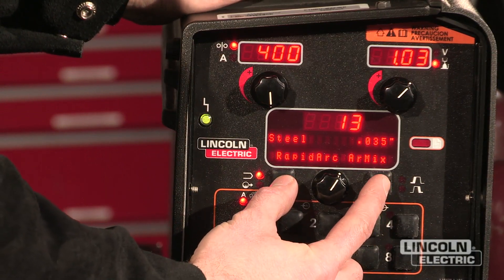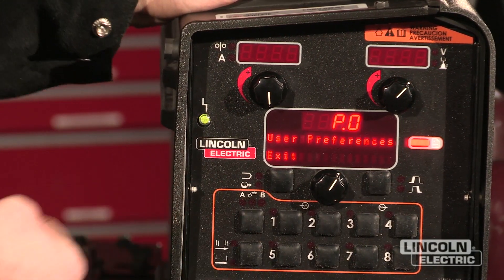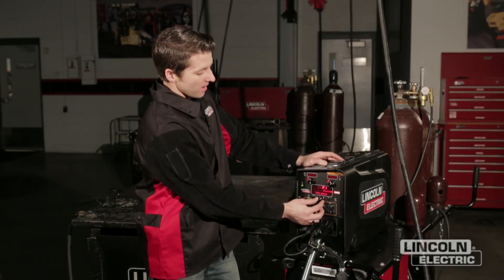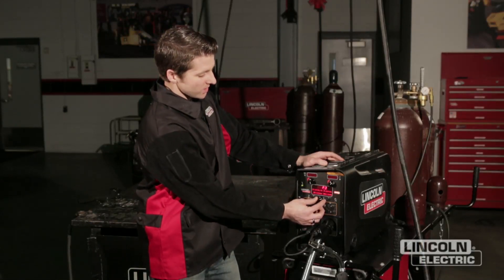By pressing these two buttons together, we get into our user preference setup menu. What I want to do today is focus on one preference, which is called trigger memory recall.